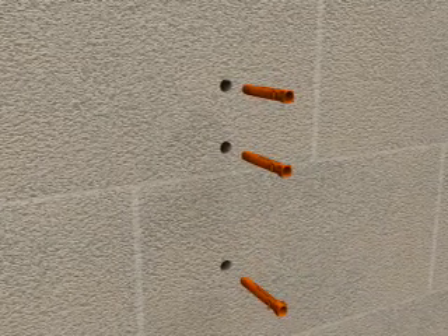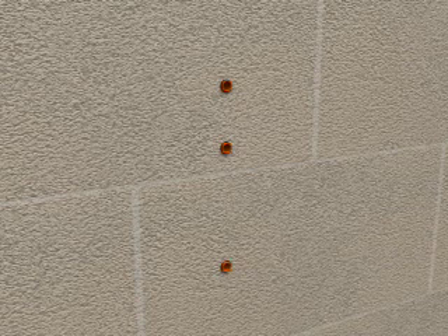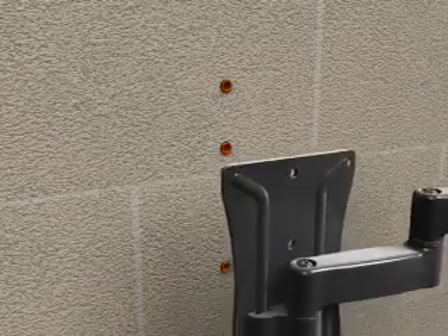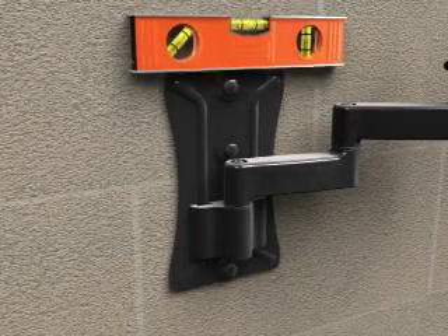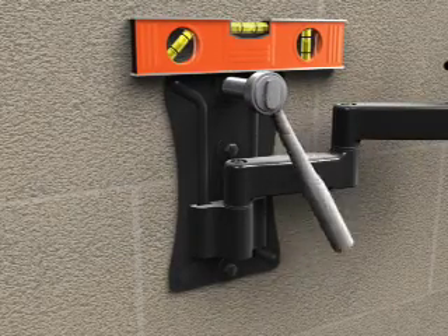Insert the concrete anchors into the wall with pointed ends first. Make sure each anchor is seated completely flush with the concrete or concrete block surface. If there is a layer of facing material in front, it must not be greater than 1/2 inch or 13 millimeters in thickness for your application to match the installation methods described in this video. Attach the wall plate assembly using the three lag bolts and lag bolt washers. Tighten the bolts with a wrench. Do not over tighten the bolts.